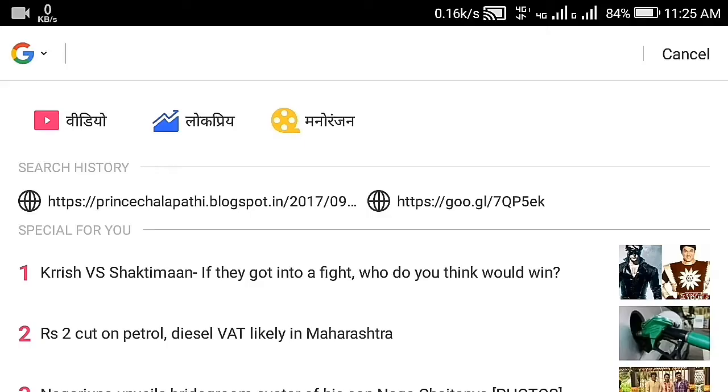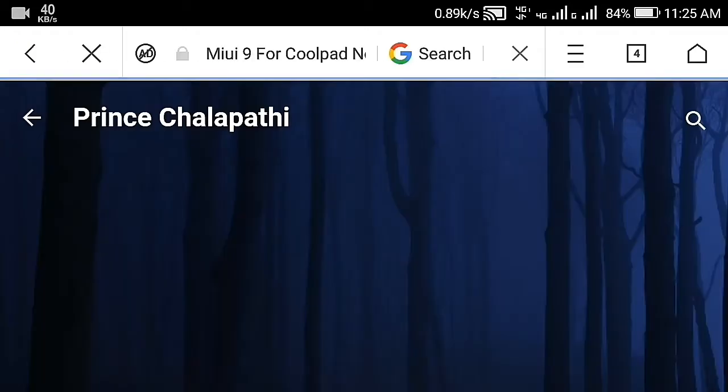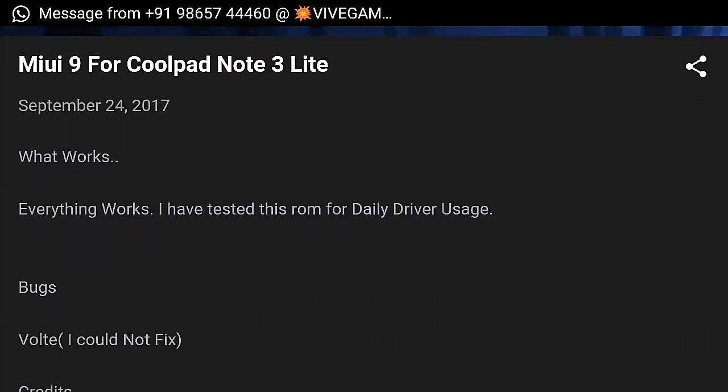Open your YouTube browser and paste the link in the description below. Use the direct link in the description below and scroll down.